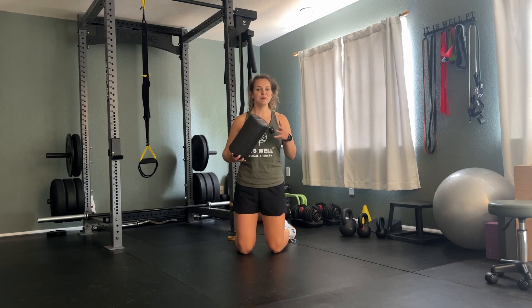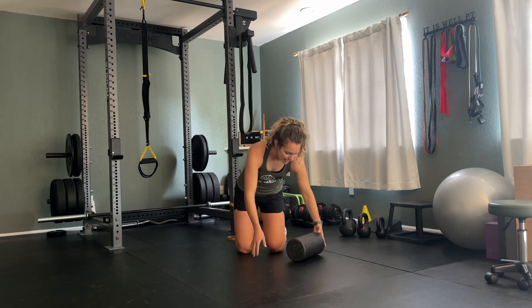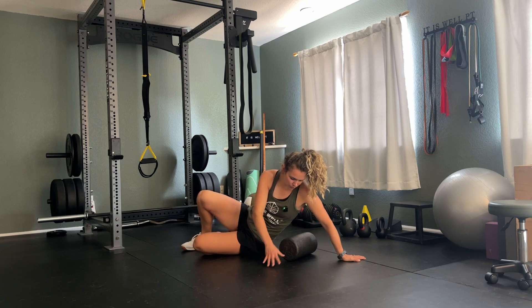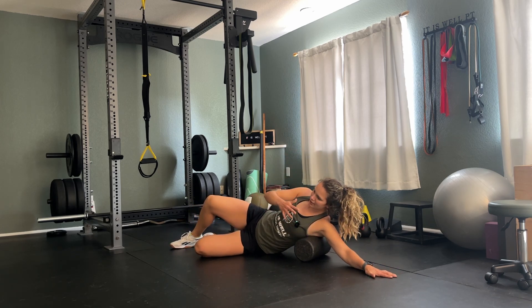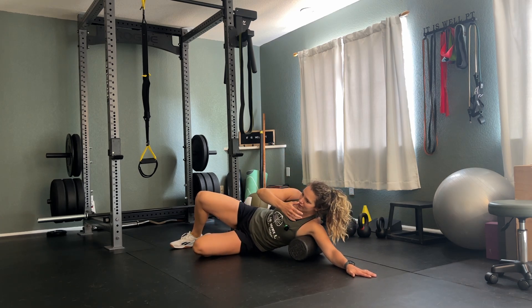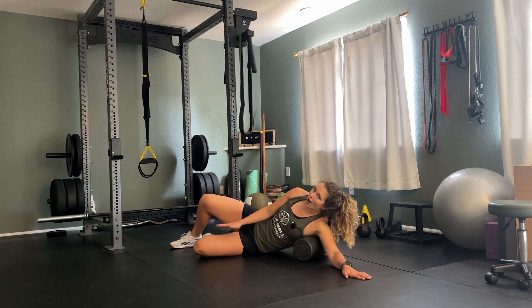Foam rolling the upper body is a little bit tricky, but a really big one that can be really beneficial is our lats. If you lay on your side and have the foam roller right in your armpit, then you're going to roll a little bit down and rotate a little bit towards the ceiling to get right on that lat, and you can rock back and forth just like you would if this was your quad or your hamstring.